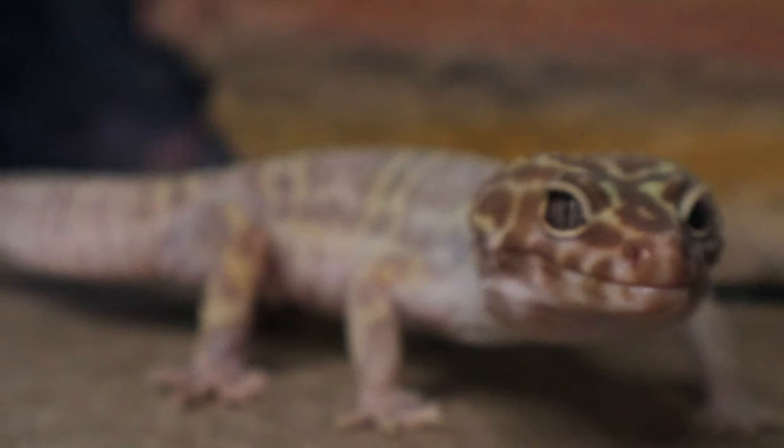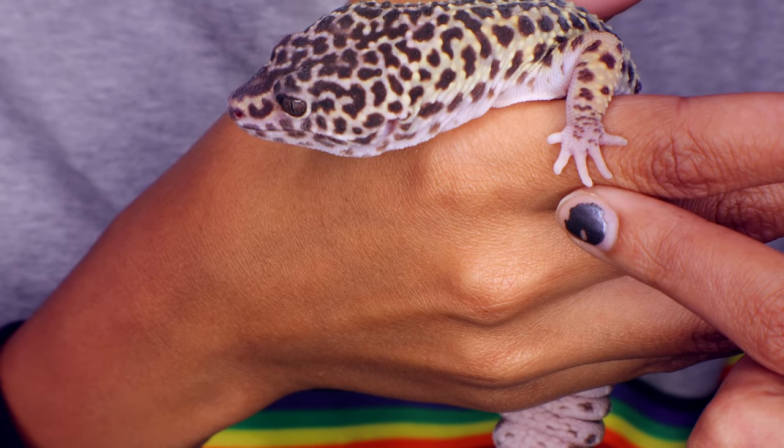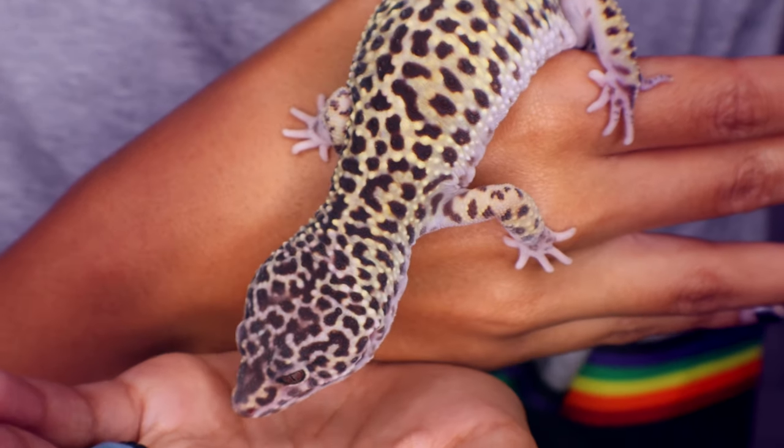You also want to pay very close attention to their toes when they're shedding. Those tiny toes make it very easy for shed to wrap around them and cut off circulation, and unfortunately they can lose toes. Make sure you have that moist hide and are paying attention to when they're about to shed. If you see stuck shed on their toes, soak them in very shallow water, use a shed helper, or massage with a wet Q-tip to get it off.